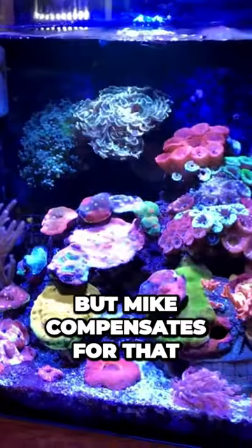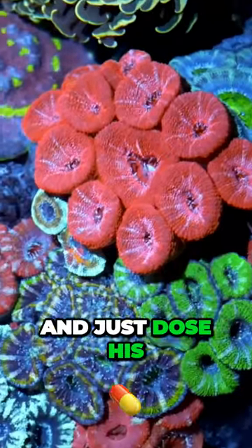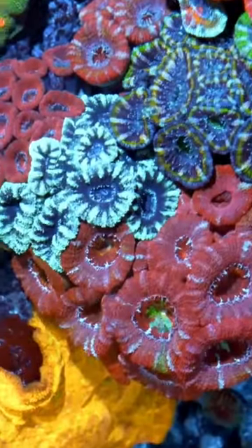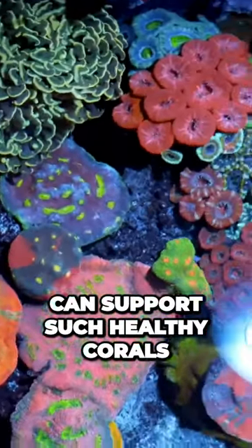But Mike compensates for that by keeping things simple. He does 20% water changes once a week, and just doses Calquata to replace the elements the corals use up to make their stony skeletons. And I love that such a simple, small setup can support such healthy corals.